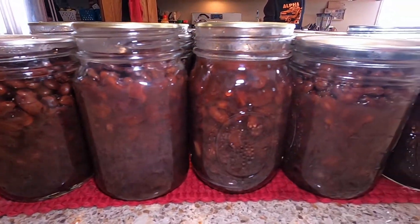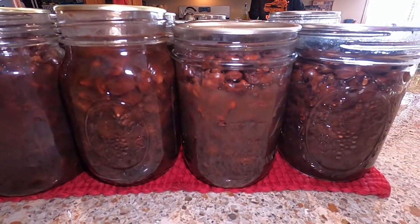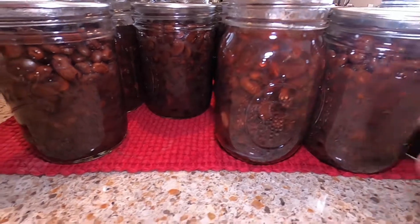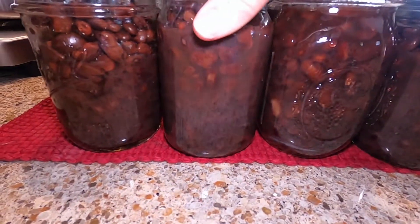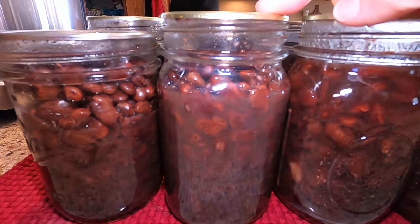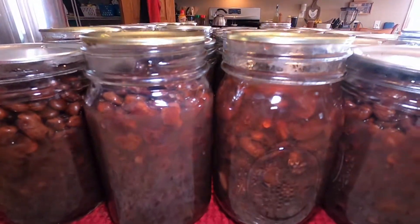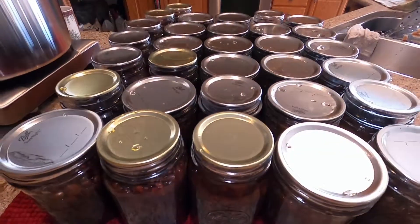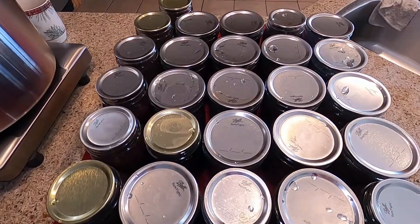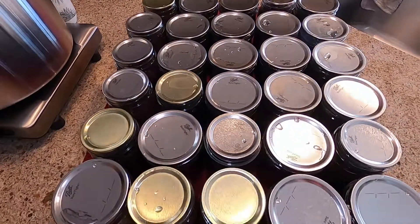It's the next morning. I've removed all of the bands, I've washed every jar — all of them sealed. Out of the eight pounds of beans, I canned 31 pints. Not too bad at 25 cents a jar. This is a good start to replenishing our stock in the pantry.